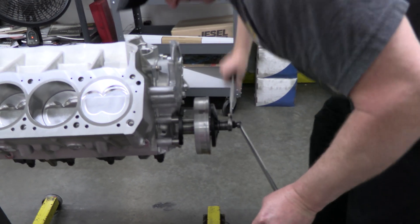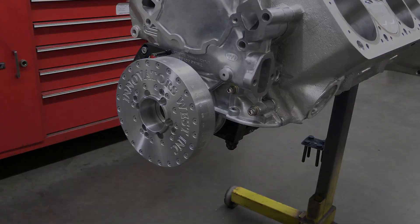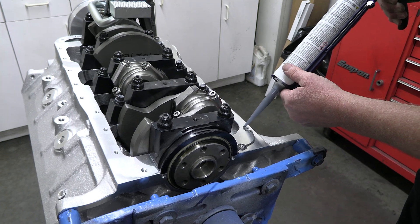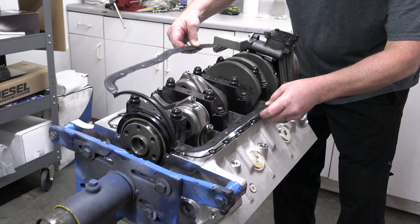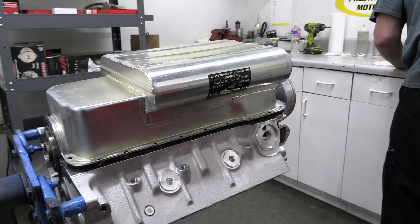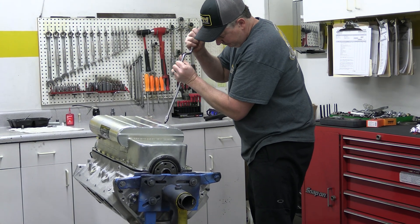Larry degrees in the cam to make sure it will be opening the valves exactly when desired, and then presses on the harmonic damper from Innovators West. Then he flips the engine over to get the bottom end sealed up. Larry uses a one-piece oil pan gasket, which is less prone to leaking. A thin film of oil-resistant silicone is coated on both sides. The oil pan from Aviaid has a unique old-school look with its rounded sides, a 7-quart capacity, and is constructed from steel.